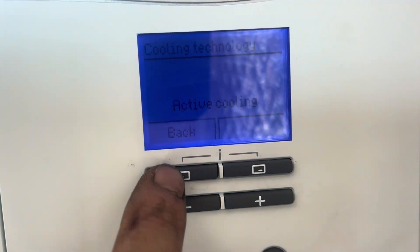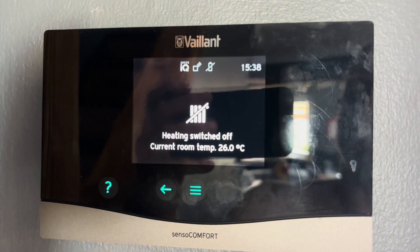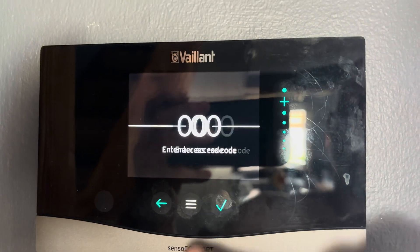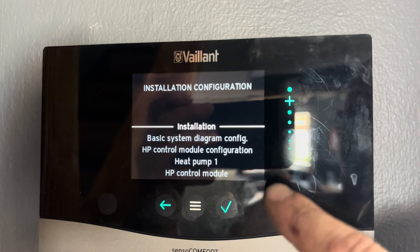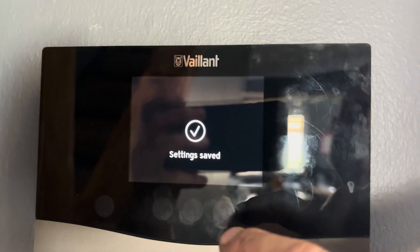Exit back out by pressing this button. Now we need to set up the Sensor Comfort controller. Press the menu buttons down to settings, then installer level, then installation configuration, and go into installation. Enable automatic cooling activated.